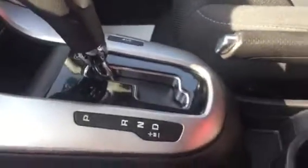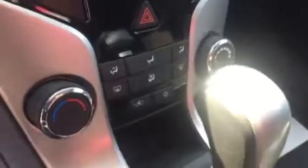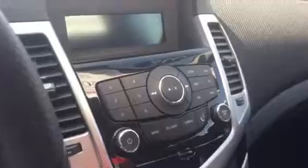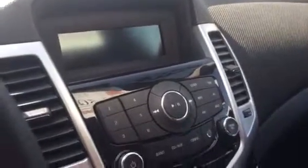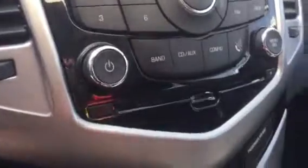Automatic transmission with the available manual mode, so you will be able to manually shift. Heating and cooling options right above your shifter column. Then you will have your trunk release as well as your four-way hazards. And then here we are going to have your AM, FM, and XM radio, as well as your options to adjust the radio and your CD player.